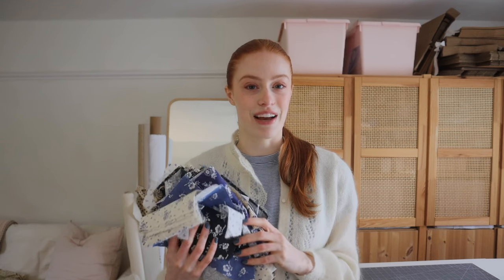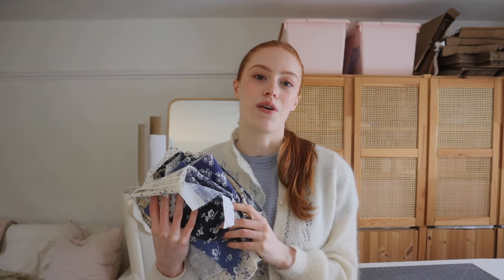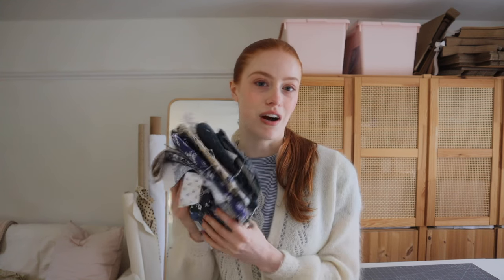On a recent charity shop visit I got very lucky and found a big stash of vintage Laura Ashley fabric. This is not even half of the fabric that I found, but these are the ones I've chosen to put in my quilt.